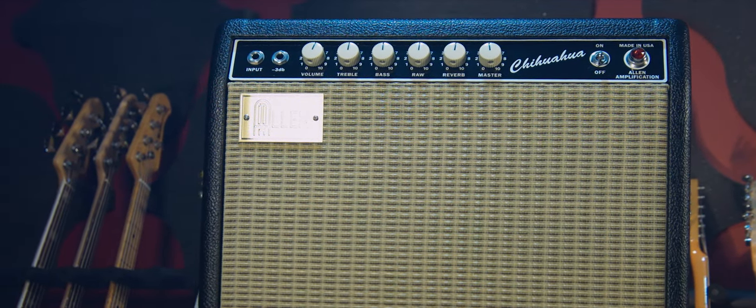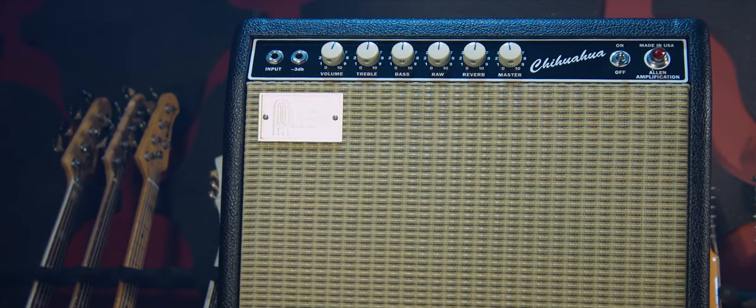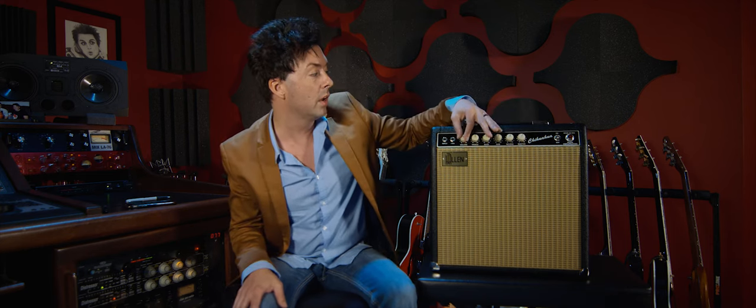This is a keeper, a sleeper, a wonderful amp. This is going to be good for bedroom players, small clubs, small shows, and studio stuff. Crank it up — you've got a master volume too, which is kind of nice if you're somebody who is going to make good use of one.